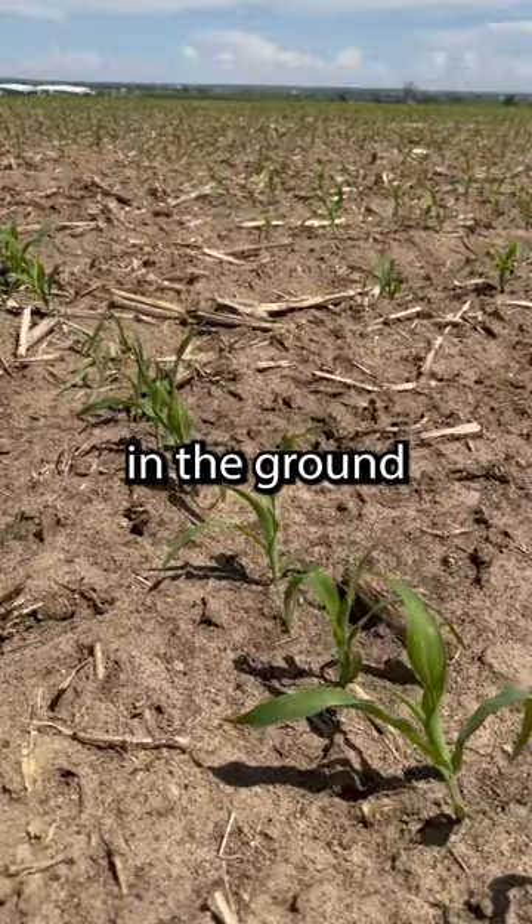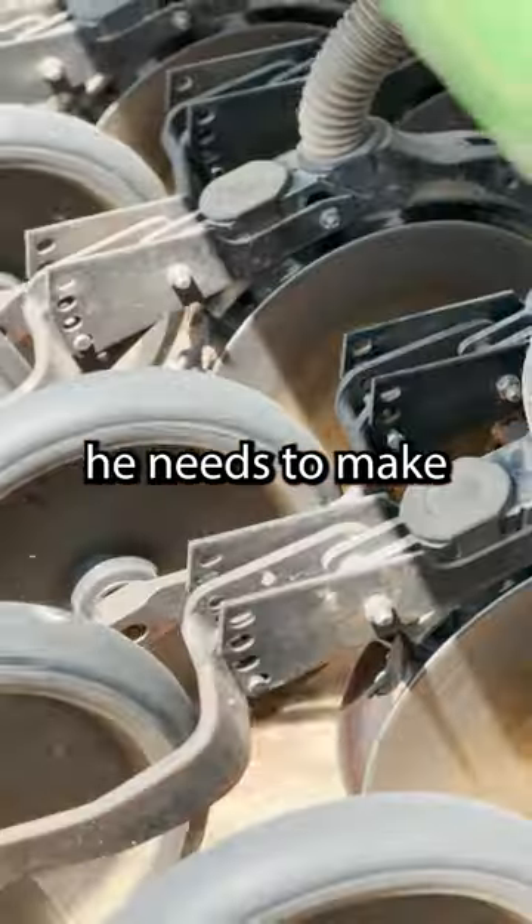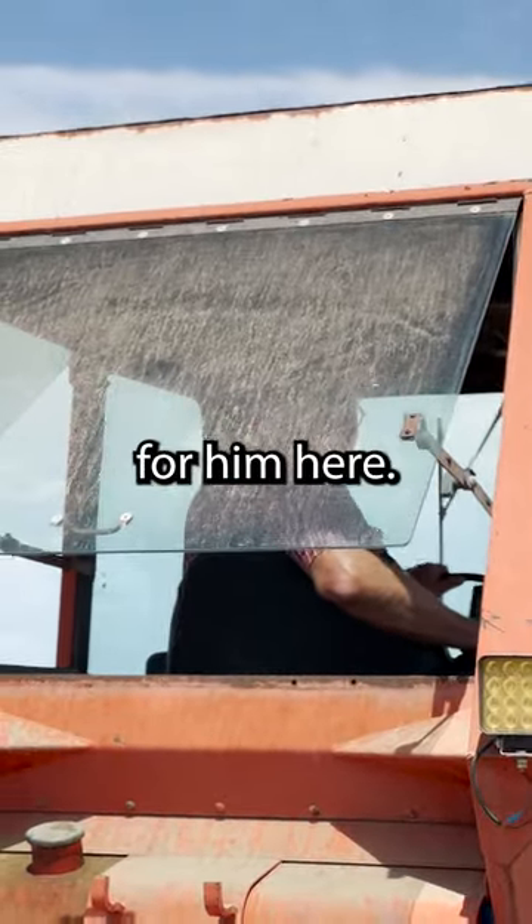On the south field, the corn's been in the ground for a little over three weeks now, and dad's pretty happy with it. I keep telling him he needs to make his own videos on his own accounts, but he's using the boomer excuse, so for now I'll keep making videos for him here.